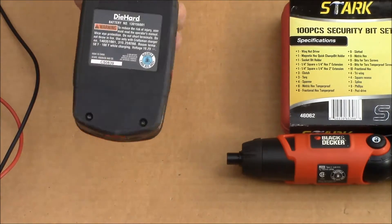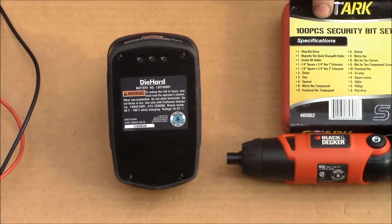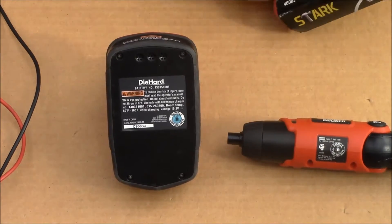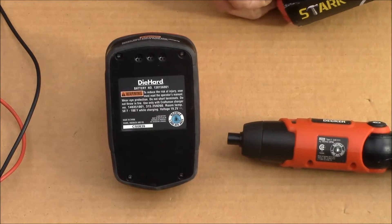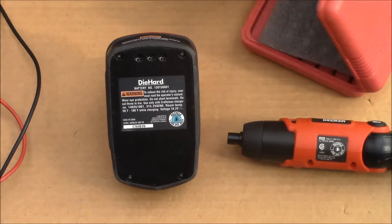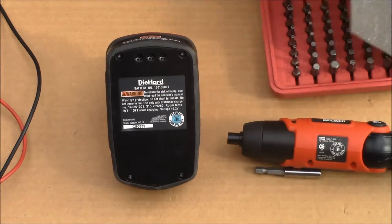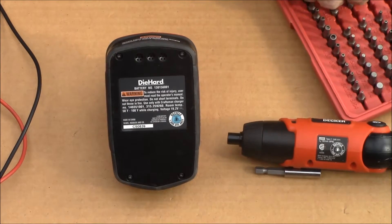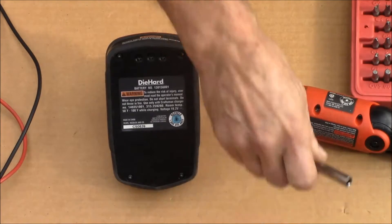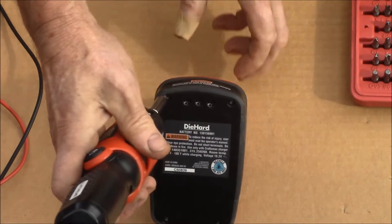What I need to do is take this apart. I got this security bit set here the other day. What we need is the bit holder, and we need a number 10 security torx. That's the magic — put it in the driver.